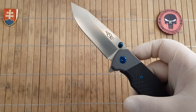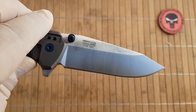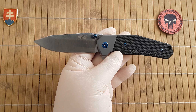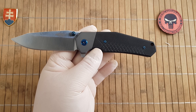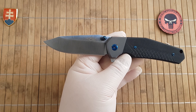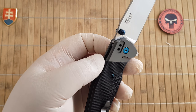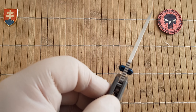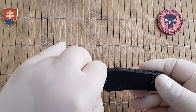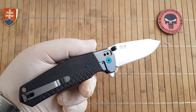The blade steel, well known from Genzo, is 440C — which is really decent steel for the price point. We have a closed length of 12 centimeters or 4.72 inches, blade length of 8.7 centimeters or 3.4 inches, overall length of 20.7 centimeters or 8.15 inches, blade width of 2.8 centimeters or 1.1 inch, and thickness of 3 millimeters. The weight of the knife is 144 grams or 5.1 oz.